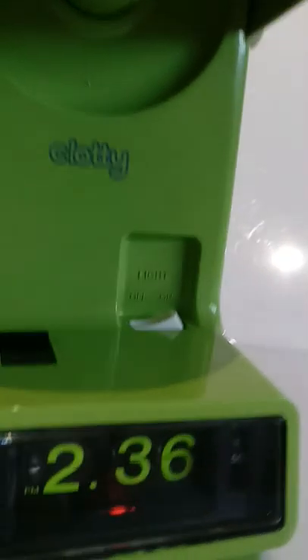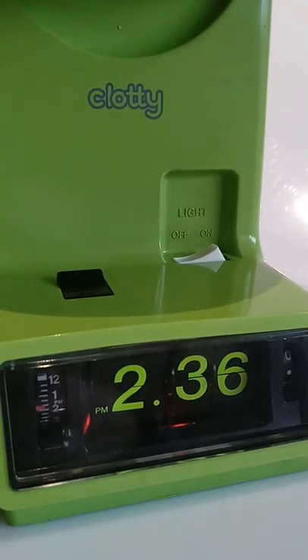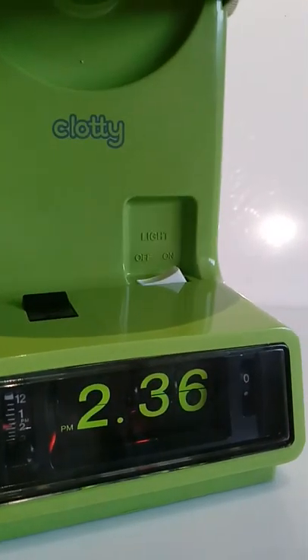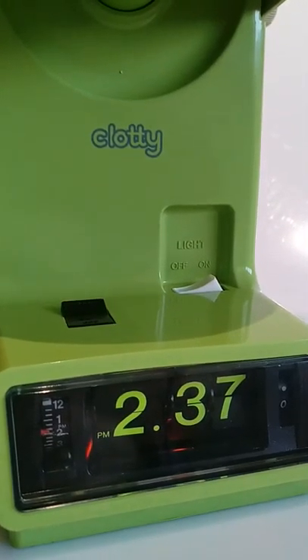I just replaced parts of the motor and the coil to make it work on 220 volts, 50 Hertz. And as you can see, that's a success.